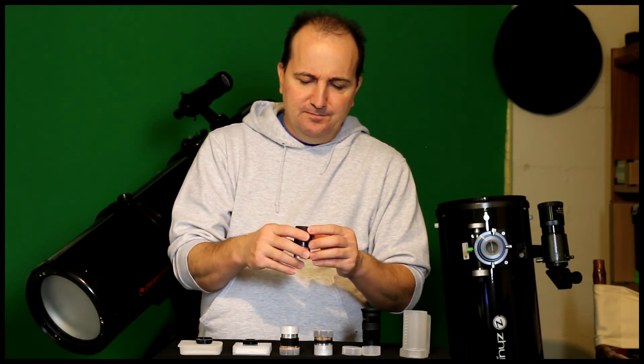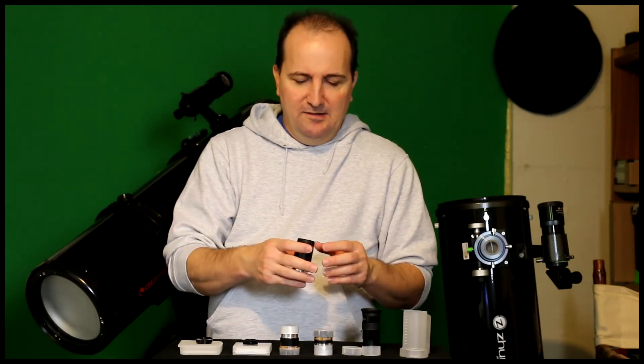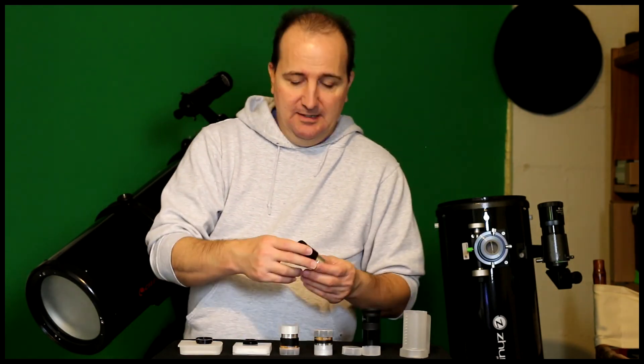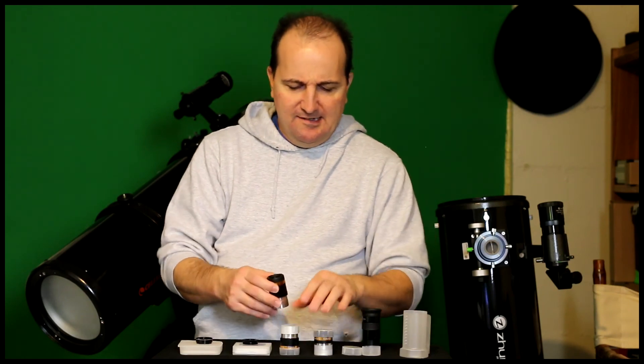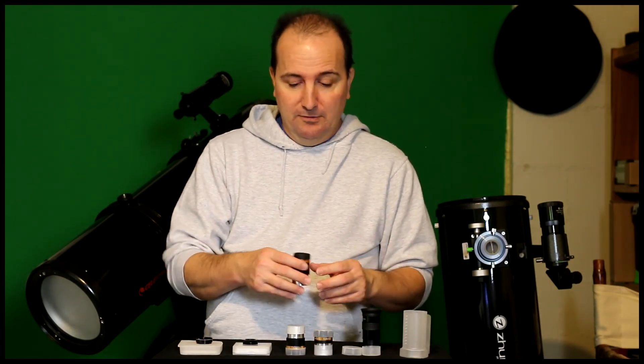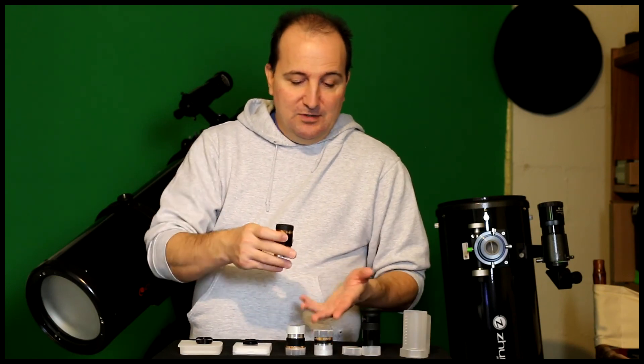It has a rubber eye guard and a 62-degree apparent field of view — these are HD eyepieces. They come either as a set or you can buy them separately; I'll provide the link either way. I bought them as a set. I don't remember exactly what I paid, probably around $20 something, which isn't bad. If you bought a name brand like Celestron, Meade, or Orion you'd be paying anywhere from $40 to $60 for just one eyepiece.